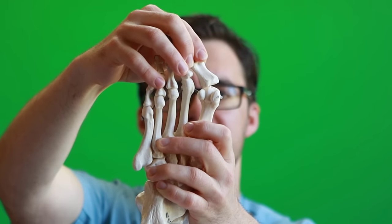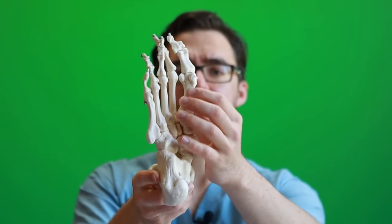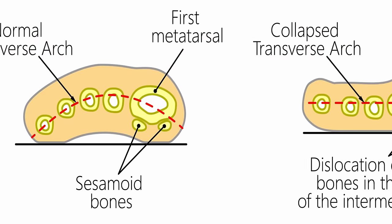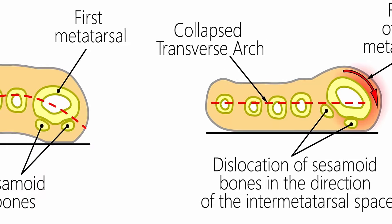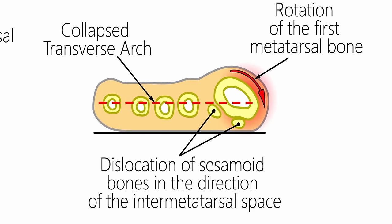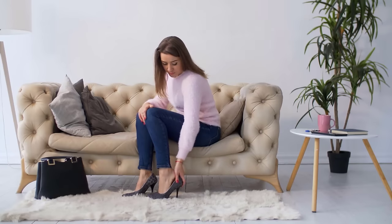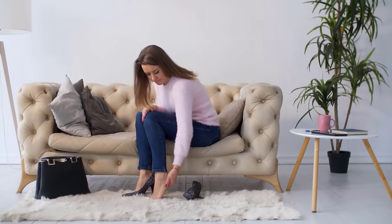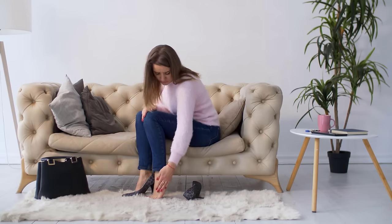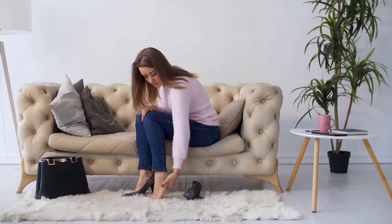A bunion is essentially the dislocation of the big toe joint. When it starts to dislocate, you can see that bump really sticking out, and the two little bones underneath called your sesamoids also dislocate. The big toe joint starts to come underneath the second toe. Pretty much all people I see who develop bunions have some form of flat foot. So you have to fix your flat foot as you fix your bunion — and sometimes fixing the flat foot makes the bunion better on its own, if there's no arthritis yet.